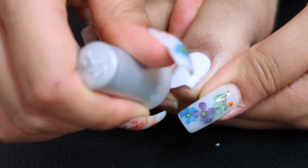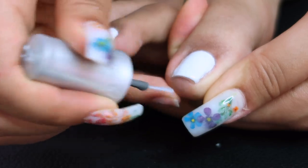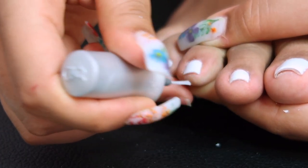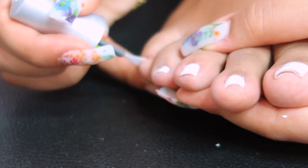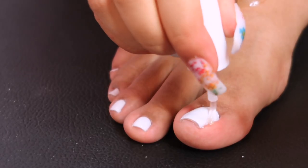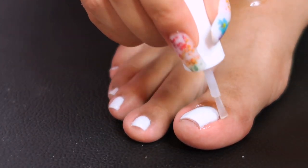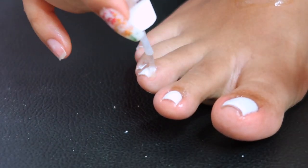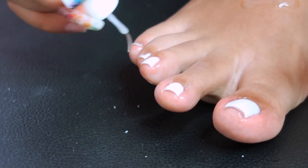I'm going in with the top coat from the Gelish kit — this kit has everything you need from start to finish for about 40 to 50 dollars. It's worth it because buying each item individually costs more, and I've had mine for about a year and it's still going strong. Then I'm going in with cuticle oil — my favorite part. This is when the nails really come to life. I have coconut oil and shea butter on my foot too.